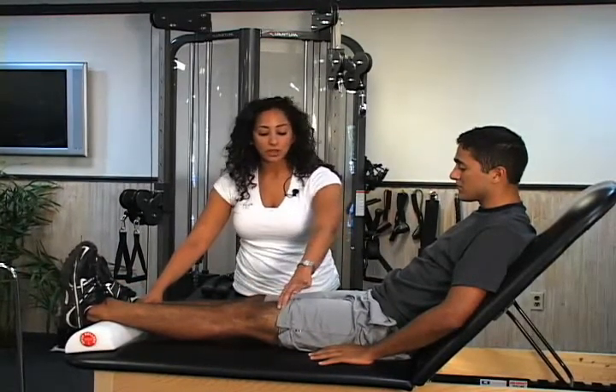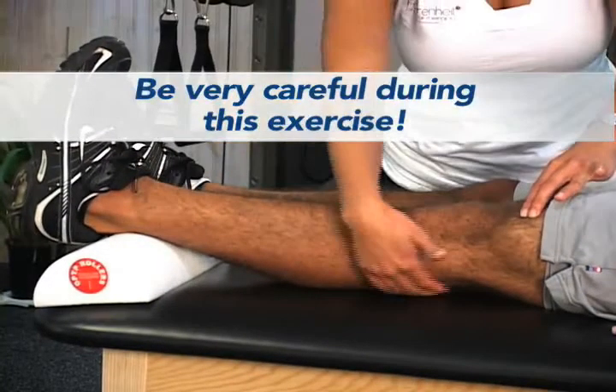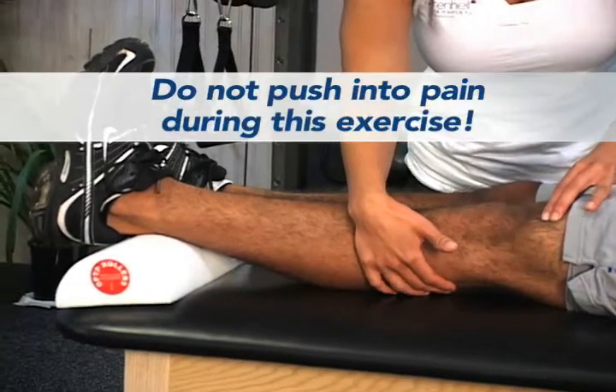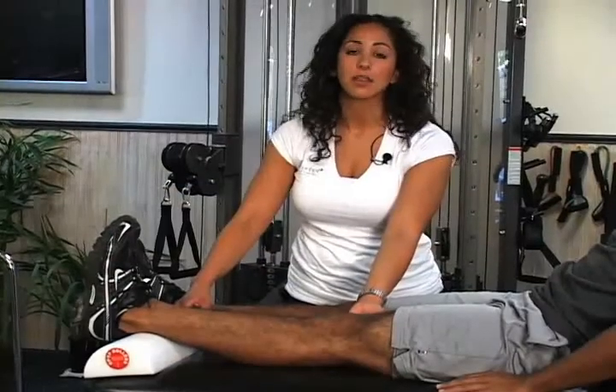Tighten up the quadriceps muscle and push down to try and reach the table. The reason why his leg is a little bit elevated from the table is to allow him to get full extension at that knee and maximize that knee range of motion.